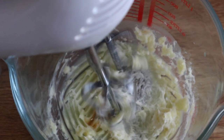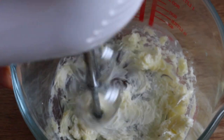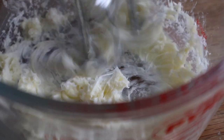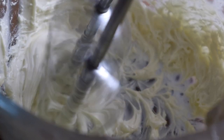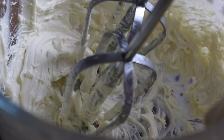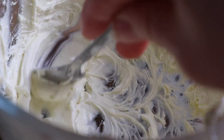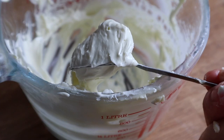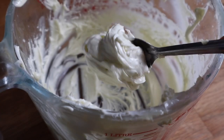Whip everything together until you reach a very soft fluffy consistency just as so. If you're making a small batch I actually suggest using a smaller beaker and just one whisk. You should obtain a light fluffy and soft cream-like consistency — this didn't take me that long, I whipped it for probably about five to ten minutes max.